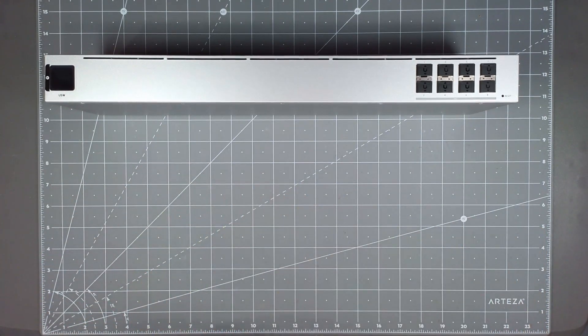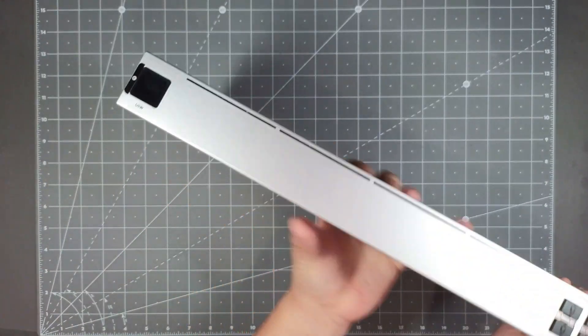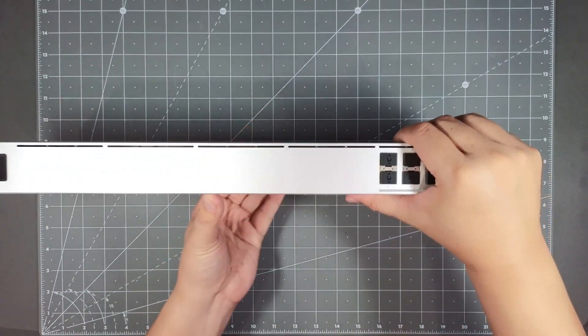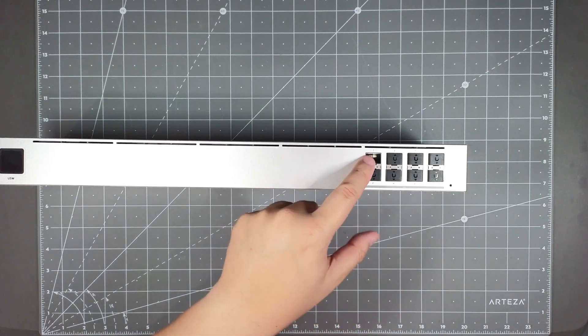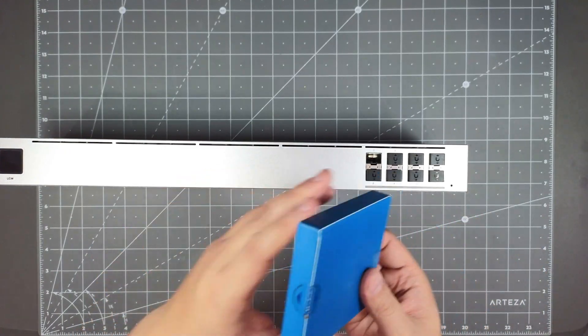The switch has a little LCD screen that most UniFi rack products have, which is pretty cool. You've got your eight SFP Plus ports, and each of these runs at 10 gig speeds. You'll need one of these SFP modules — this is a brand new unit, so let me open it up.